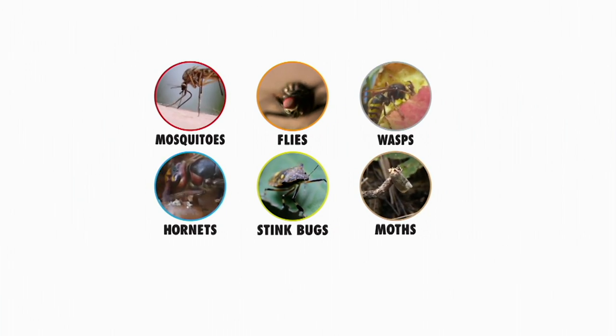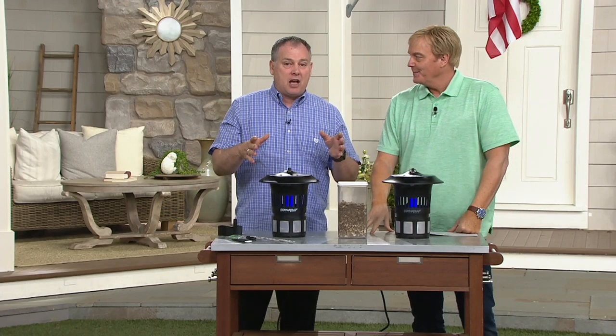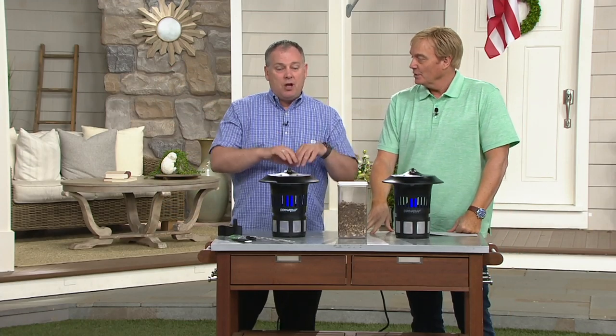It's so different than anything else on the marketplace. This is not a temporary fix — not emitting a sound or an odor where they go away but come back tomorrow. They come to feed, get sucked into the trap, and they're done. It's a better way to do it. Time of year — perfect.